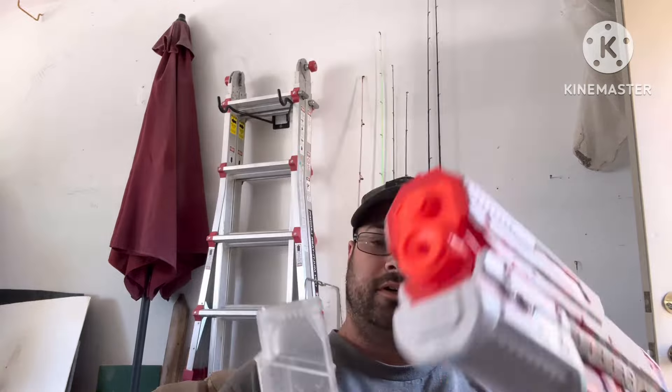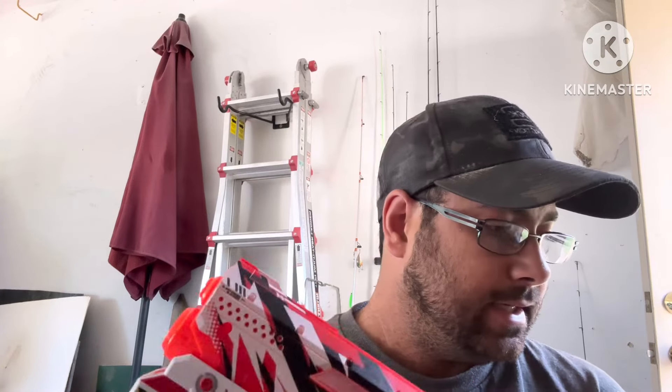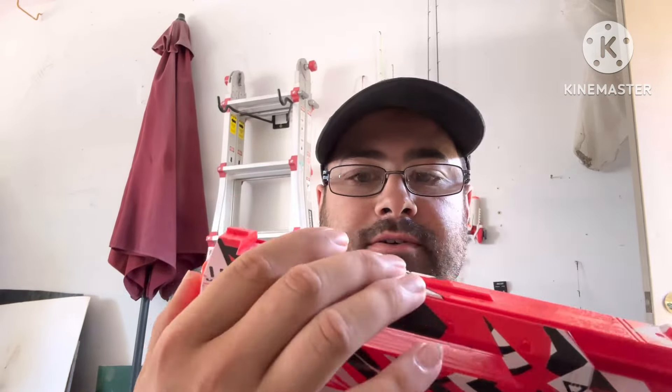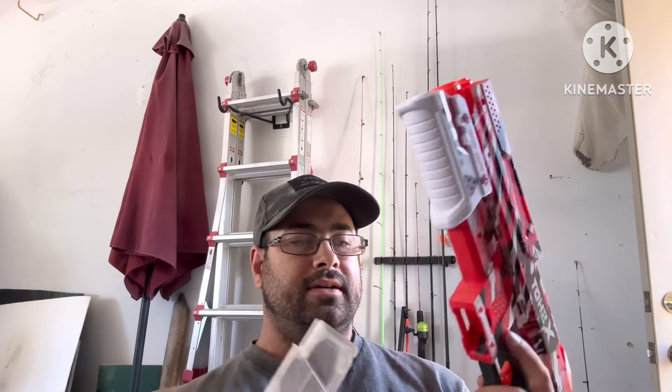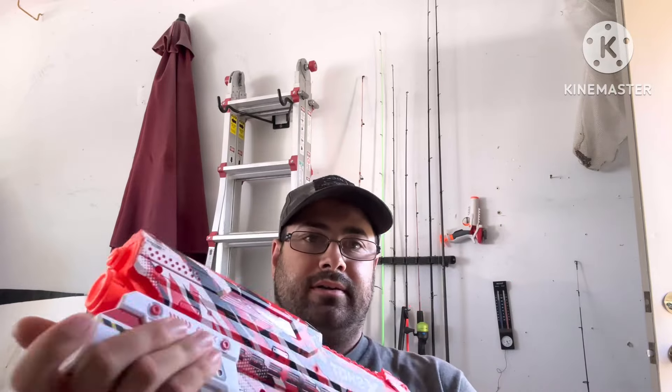It comes with a 400-round magazine and a 100-round hopper, which is right in here — they call this the hopper. All the gels would be in here, so 400 in the mag and then 100 on the top. Just like all the other ones, you fill up the magazine. Like the Tracefire, you flip it upside down, all the gels fall down in, then they come up in here, and then you pump and you can shoot.